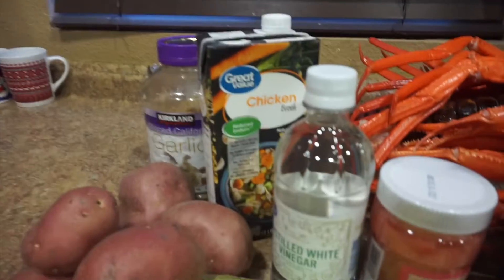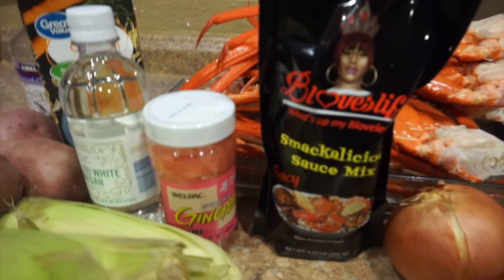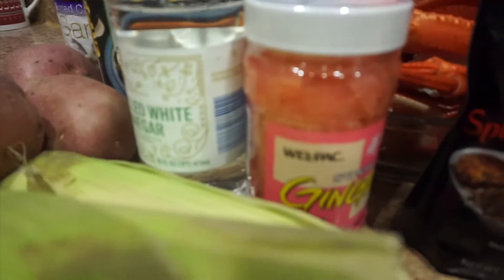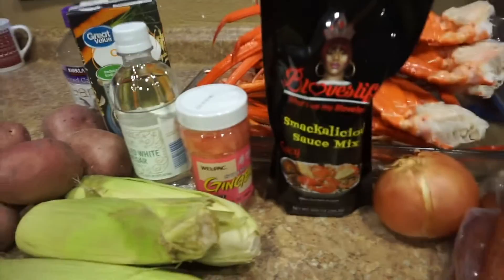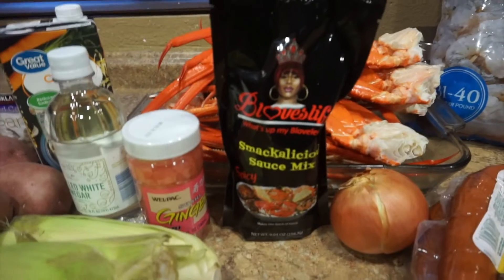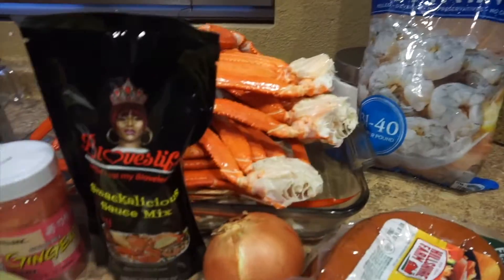Over here we have chicken broth, garlic, potatoes, corn, vinegar, and ginger. Y'all don't understand how long it took me to find this ginger — it took a minute, it was hard to find. I honestly think it's because everyone's trying to make this. So yeah, this is everything I'm using and I can't wait to show y'all how it comes out.